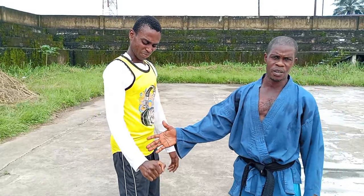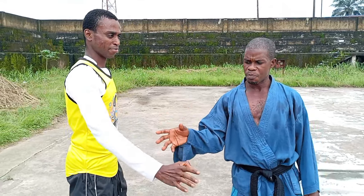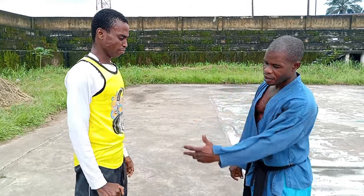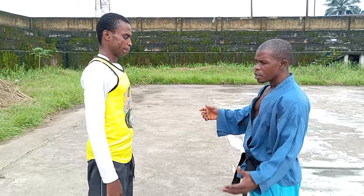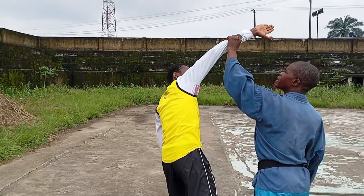You see the reaction there — understand that this is not just a playful thing. You can dislocate a wrist. Now he tries another one. From here, see where I convert it — I hold here and turn it in.